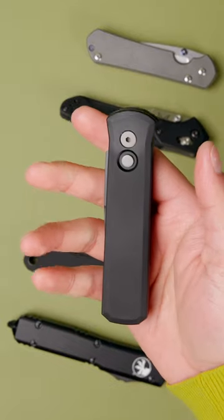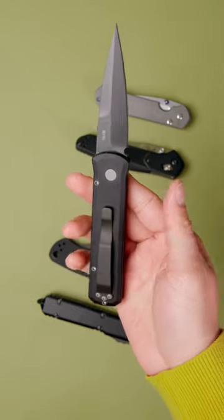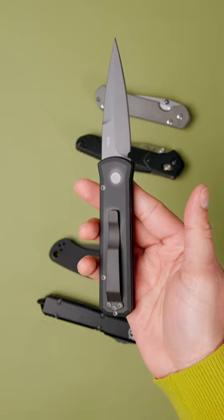The Pro-Tech Godson. This knife is an amalgamation of classic Italian stiletto styling and American engineering, resulting in one of the fastest and most handsome automatic knives out there.